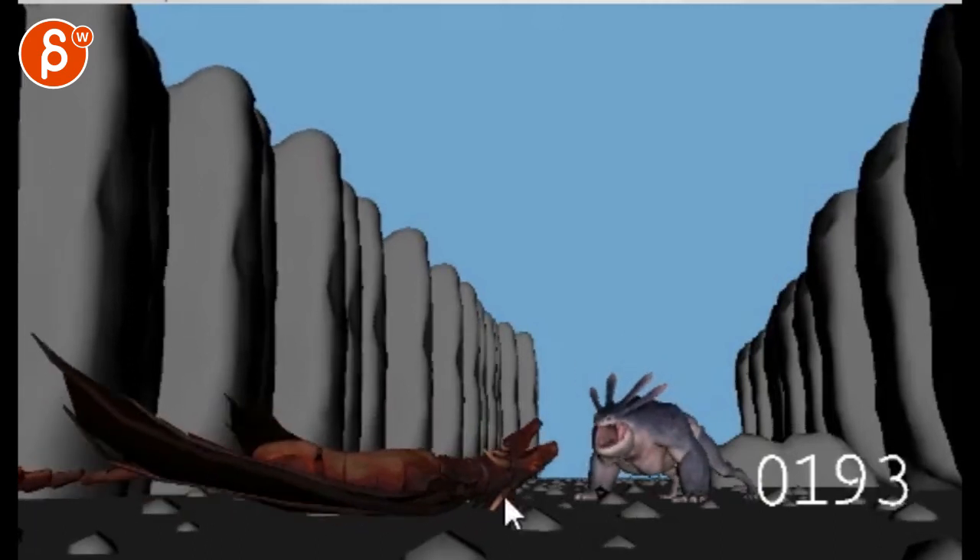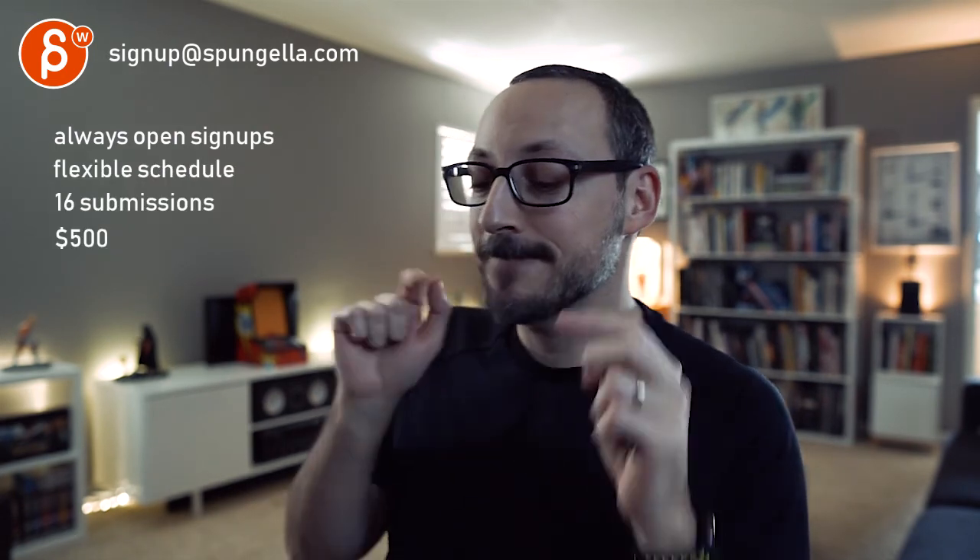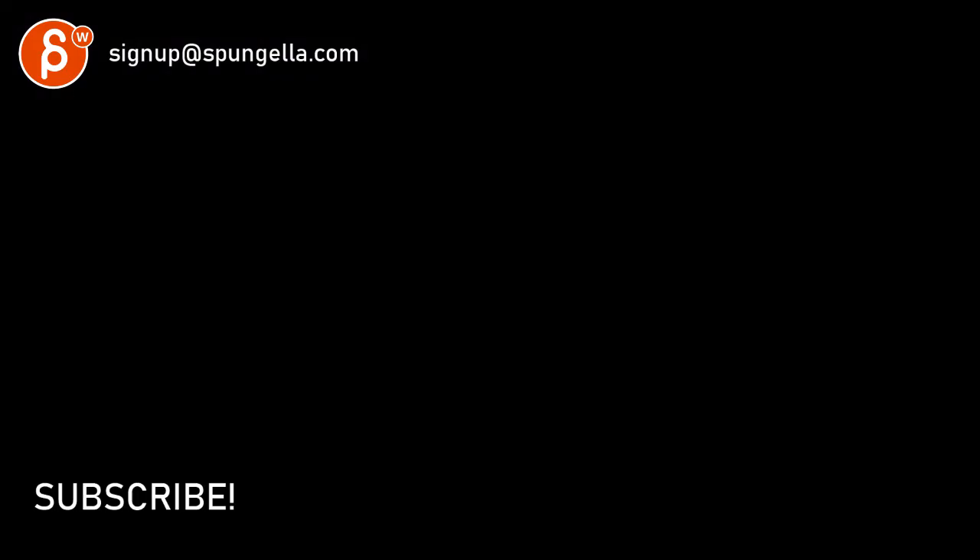That's it — very cool update, thank you. All right. There's an email, you can sign up, you can start whenever you want, you can submit whenever you want, you get 16 submissions. A like and subscribe would be awesome. All right, thank you. I hope you have a good one. I'll see you later. Bye, thank you.